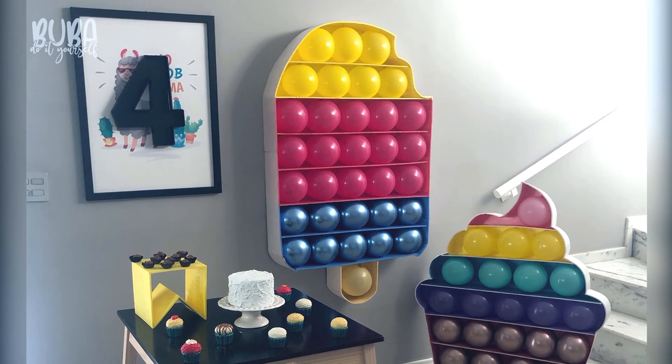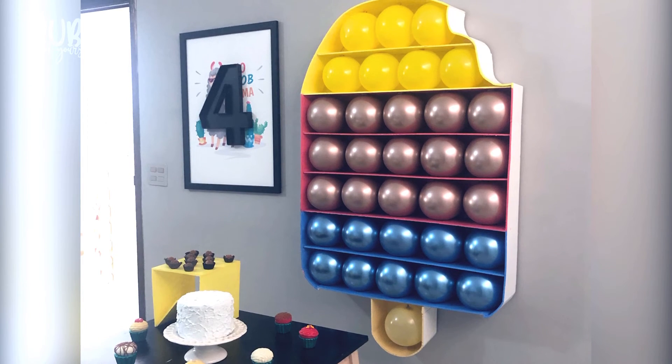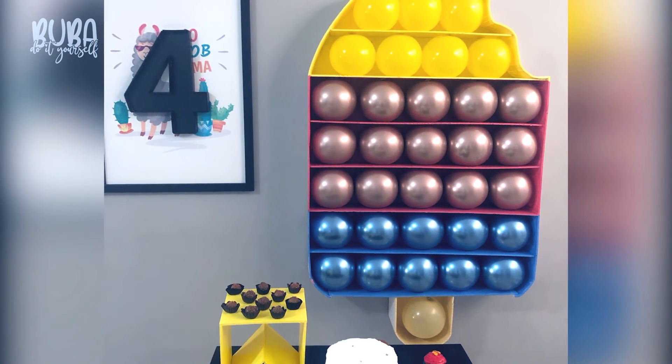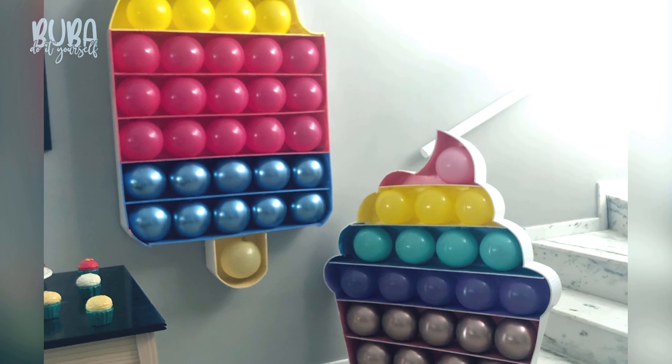Take a look at the finished result — isn't it great? I hope you enjoyed it. Lots of love to you all and see you for the next work of art. Bye!